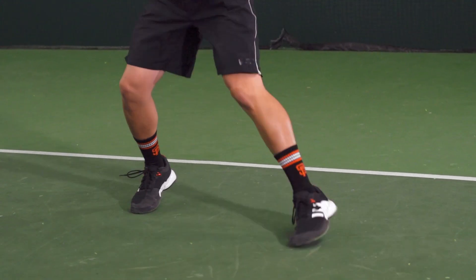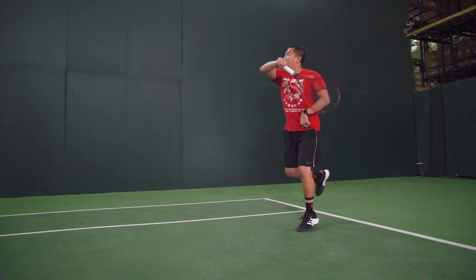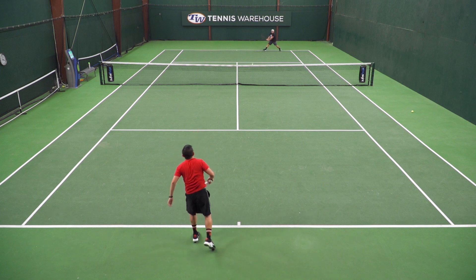In that time, I was experiencing a little bit of arch soreness because I felt like the midsole and the outsole weren't really flexing well with my foot. But once I got that shoe broken in, it felt pretty comfortable, and I thought these shoes performed really well on court.